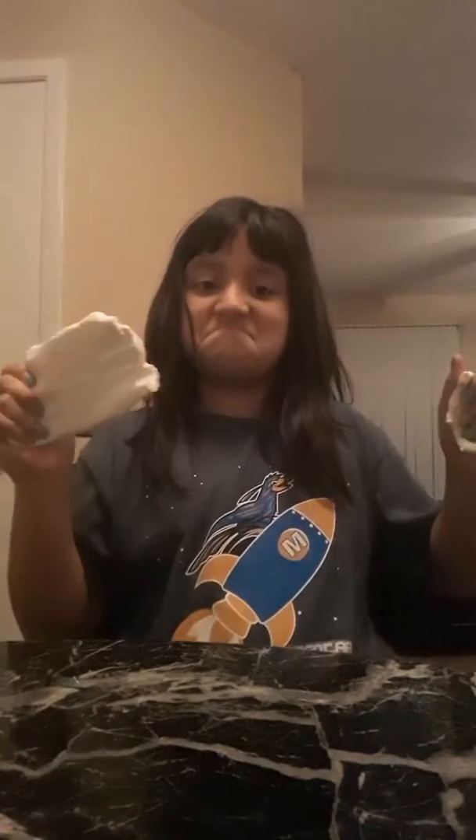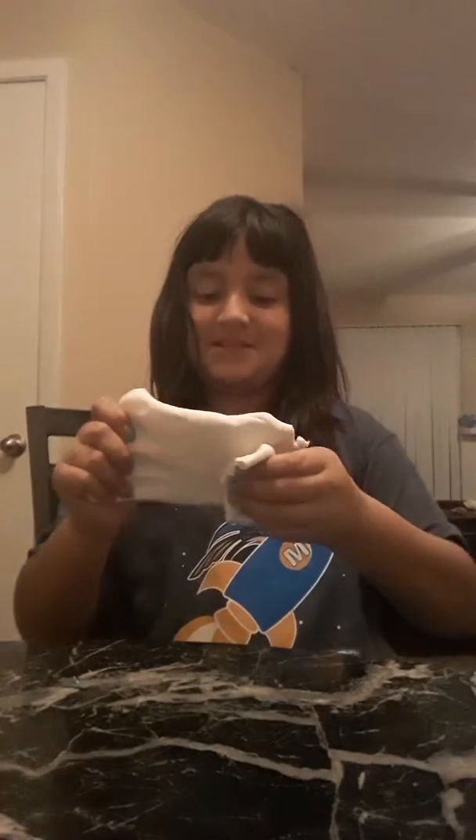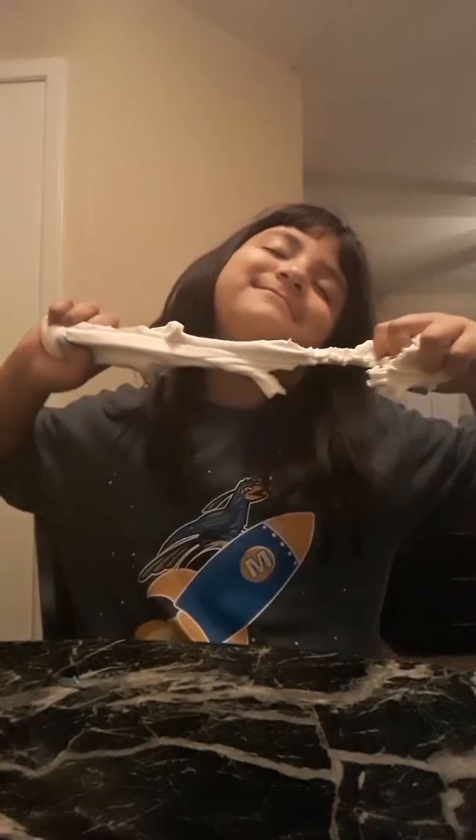I got Model Magic. You can get Model Magic anywhere, but I'll be back when it's opened. So guys, I got it opened — this is what it looks like. But it's still really stretchy. It's very good, it feels like cloud or something. But it stinks like farts. So let's move on to the next thing that I got from Target.